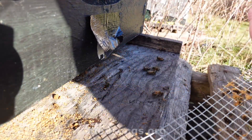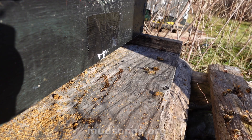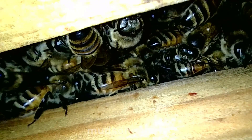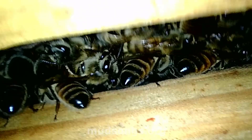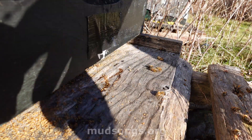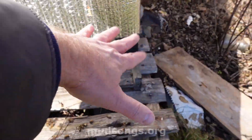Since I've got my endoscope, I'm going to take a peek and see what I can see, just to make sure they're okay. Oh there they are - we've got bees here, look at that! So there they are, right in the middle and to the side. That's really neat.